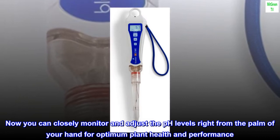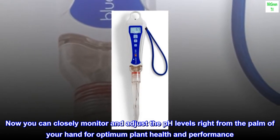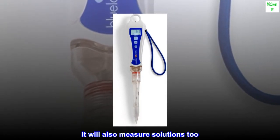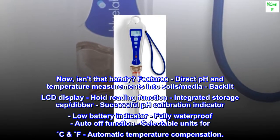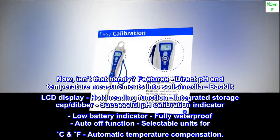Now you can closely monitor and adjust pH levels right from the palm of your hand for optimum plant health and performance. It will also measure solutions too — now isn't that handy?